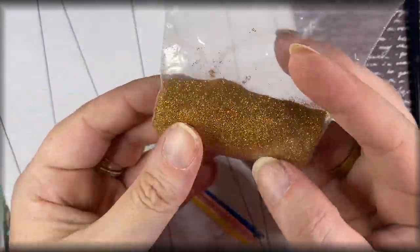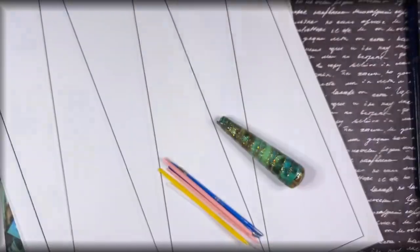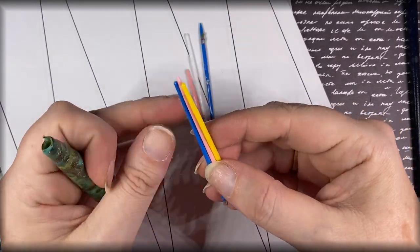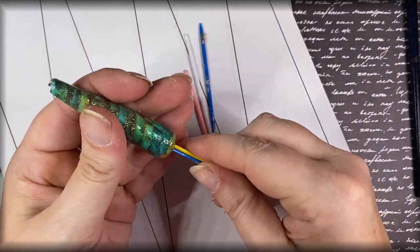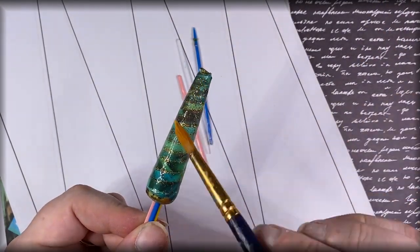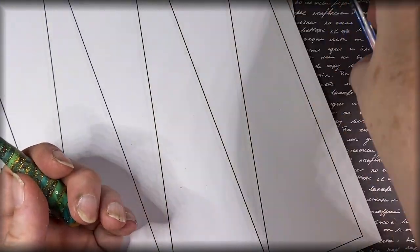I've used some holographic glitter and the holographic colors aren't showing up under my studio lights, but trust me it really is rainbow and holographic. You'll also need some cocktail sticks — I've got some plastic ones here. You can see I'm just popping them into the bead, and that's how we're going to hold our bead when applying glaze, because we're going to hand paint each of these beads to get a beautiful glossy finish.